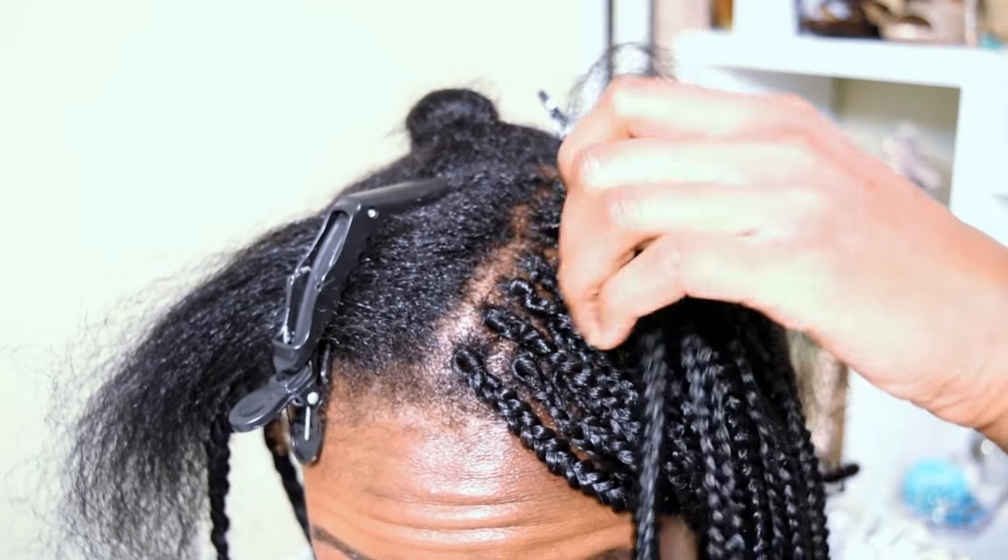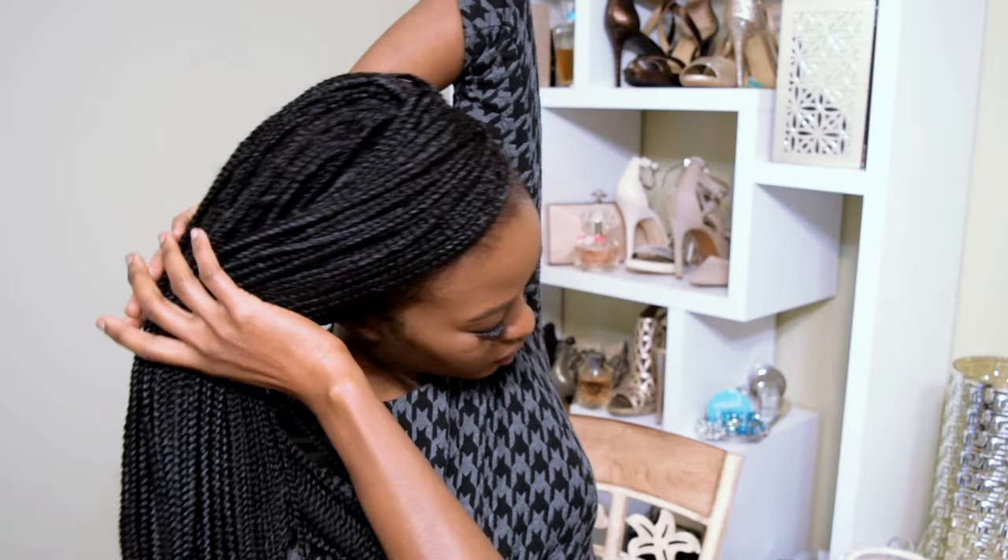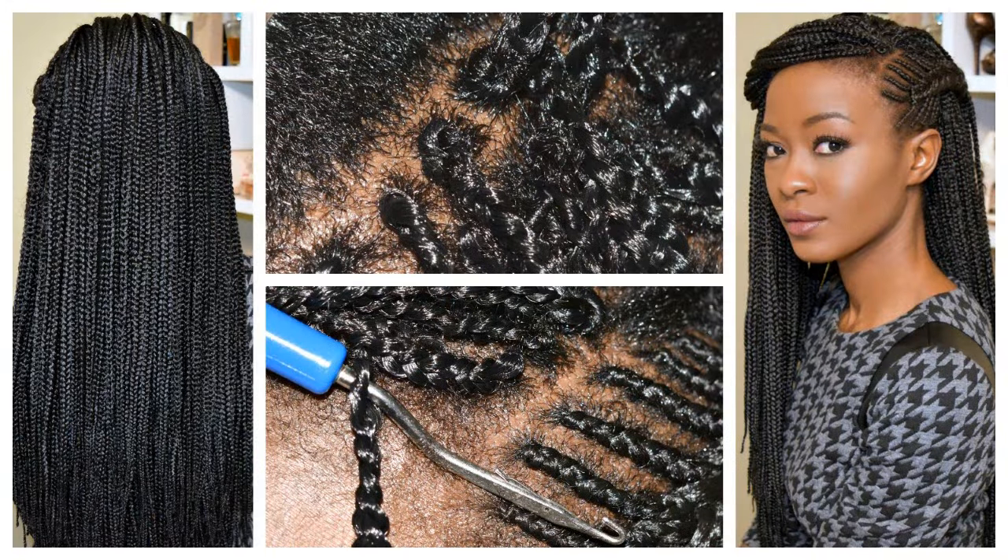Hi everyone, it's Lulu and today I'm here to show you how I did my small, long, individual crochet box braids. I haven't done individuals in over a year, so I was a little bit rusty — I'm just so out of practice.